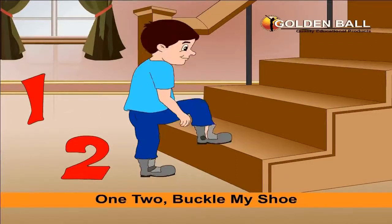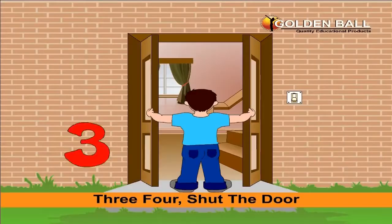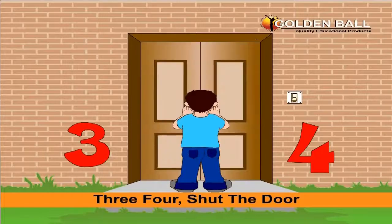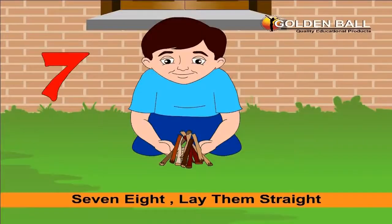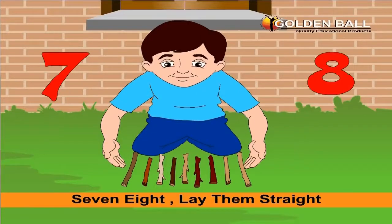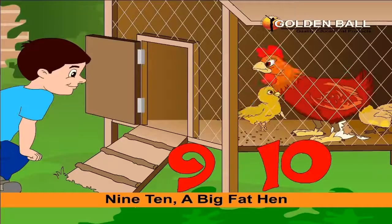1, 2, buckle my shoe. 3, 4, shut the door. 5, 6, pick up the sticks. 7, 8, lay them straight. 9, 10, a big fat hen.